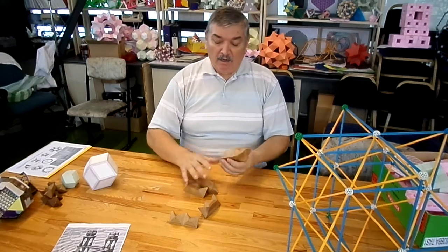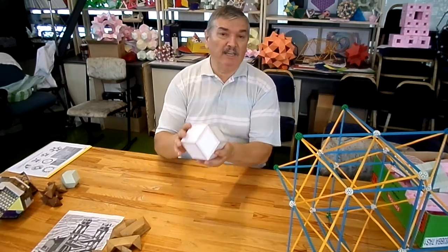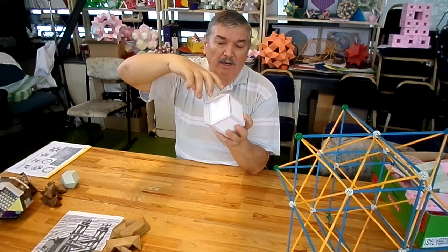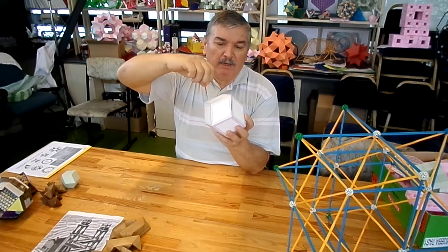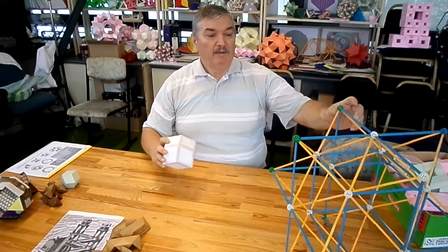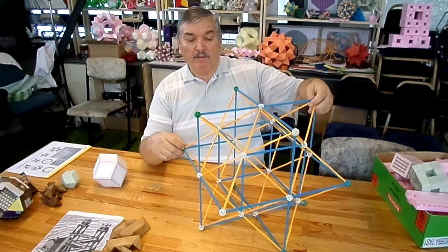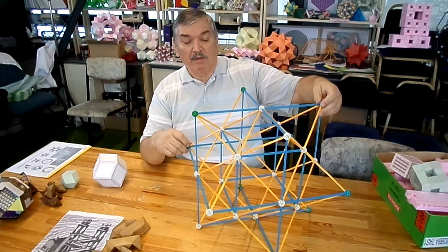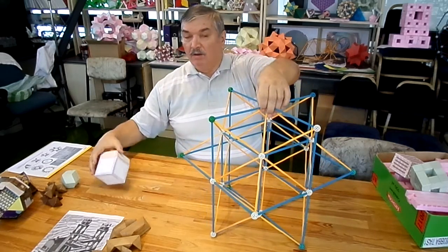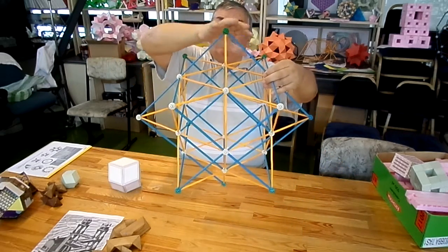I also made lots of other demonstrations which show that it is closely related to the rhombic dodecahedron. It is as if a pyramid is erected on each face of the rhombic dodecahedron. This can be shown with the Zoom Zone Tool construction toy. These are the rhombic faces of the rhombic dodecahedron and this is the pyramid on top of it.